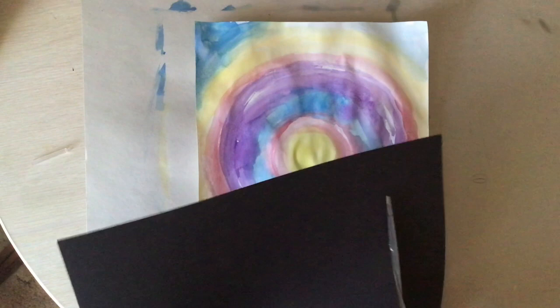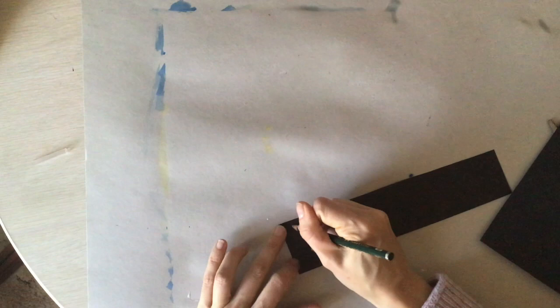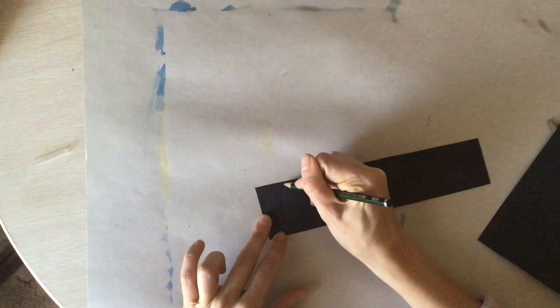Now you're going to take another piece of paper. I chose black because I want to make silhouettes. A silhouette is when something has light behind it but not in front of it, so it appears as if it's black. We see that a lot at sunset because the sun is starting to go down and go behind things.